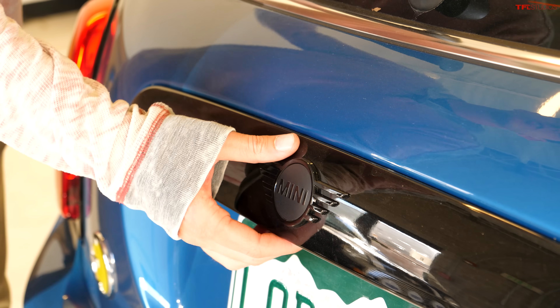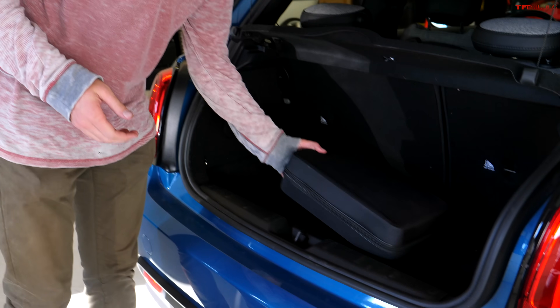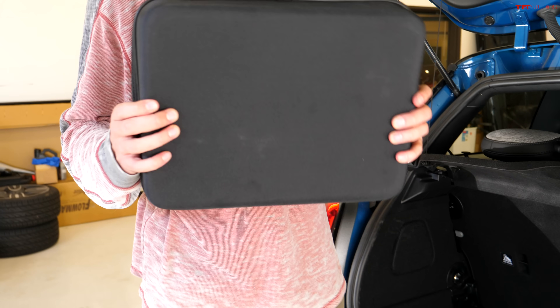The upside to level one charging is that it's very compact, very affordable, and three-prong power outlets are just about everywhere here in the US — super easy to find electricity. The downside is that it can take quite a long time to charge up using this method.